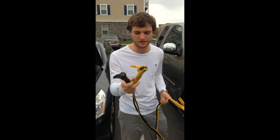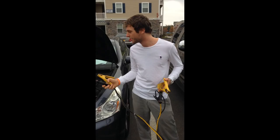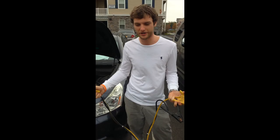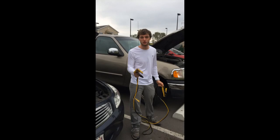Now this can be very dangerous. According to Pep Boys, what they say to do is hook it up to the starting car first, and then hook the frame of the dead battery car — because it gets the electricity flowing between the batteries. If you hook it up to the live battery first and then the frame of the car, according to Pep Boys you should do that for safety reasons, but not a lot of people do that.